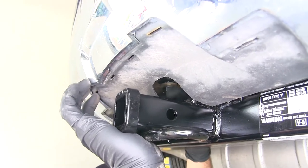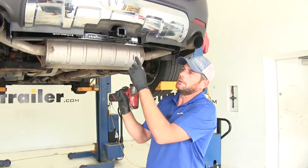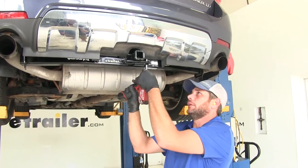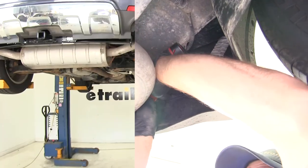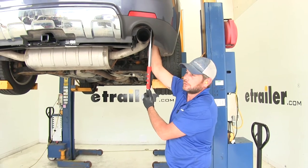Now we'll just snug that down hand tight, then do the same thing for the other side. We're going to use a 19 millimeter socket and go through and snug down all our hardware — I like to start in the middle so it brings the hitch up, then do the outside. Now we'll go through and torque all the bolts down to the specifications listed in our instructions.